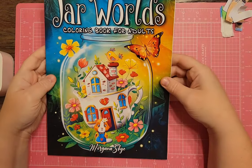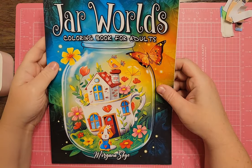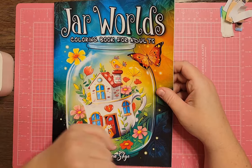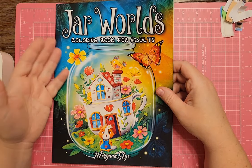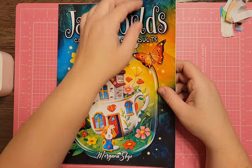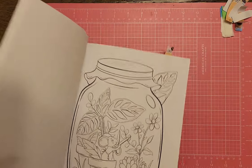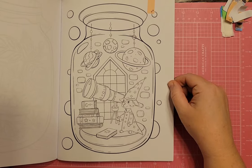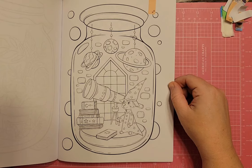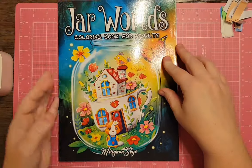I have Jar Worlds from Morgana Sky. I remember when a lot of people got the one from Coloring Book Cafe, and then the same images came out for Coloring Heaven too. I still had this one from Morgana Sky and decided I have enough jar books. There is a page in the back that would work — it has planets, a telescope, and a little character looking out at outer space — but I'll pass because I already have a lot of telescope pictures.